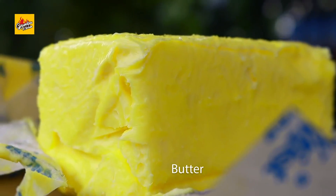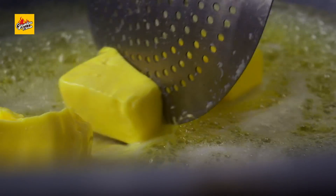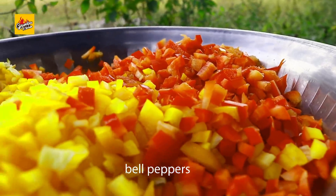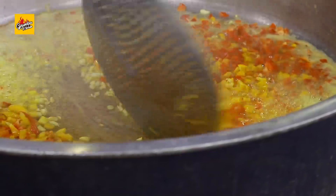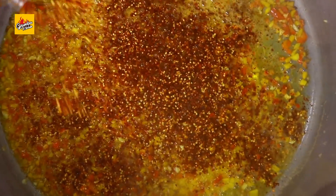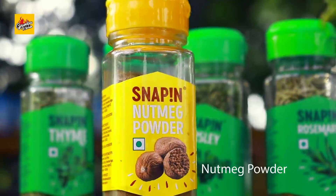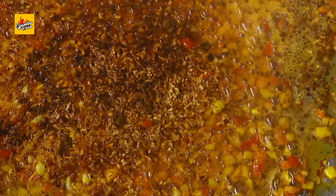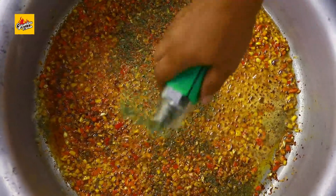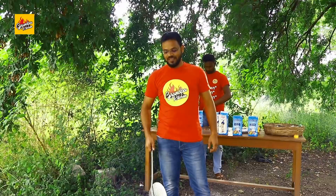Let's start the final process. Butter, garlic, bell peppers, red chili, salt, toasted onion flakes, nutmeg powder, thyme, rosemary, black pepper. Mix well.